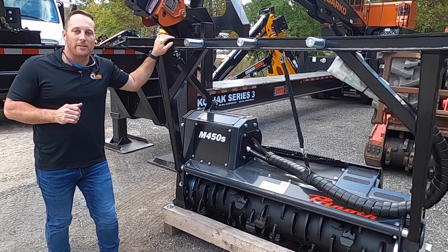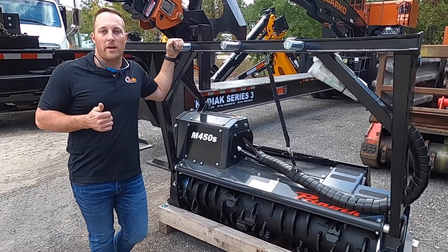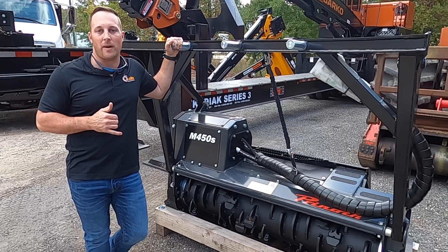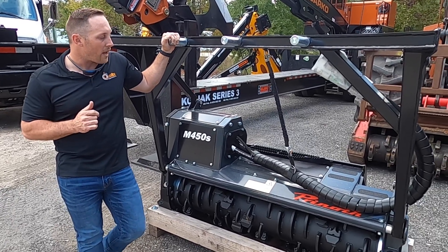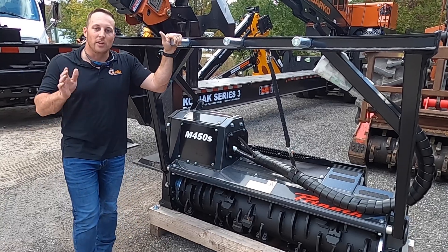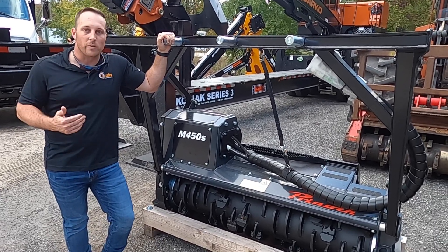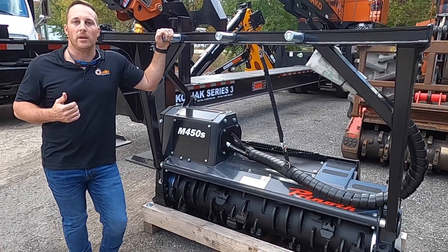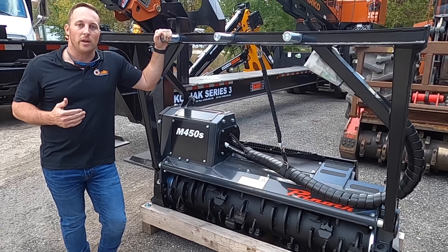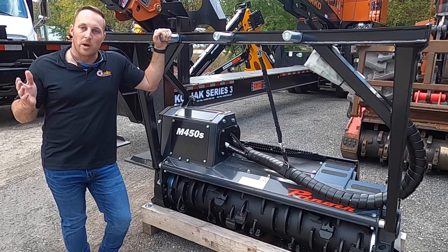The key features you'll find about this head is it's a little lighter weight. Coming in at just over 2,200 pounds, it's 475 pounds lighter than the 1900. You'll also find that this head is a little more nimble when you're going in between trees, moving around on your 299, on your Lamb Track 6140, on your John Deere 333. You'll find this head a little easier to trample through the woods.